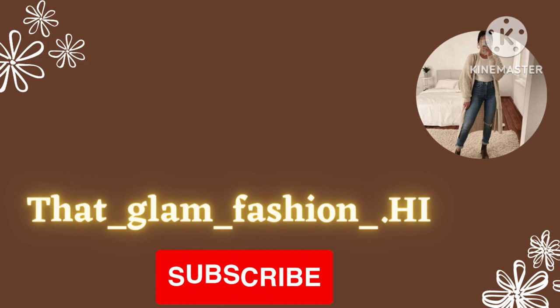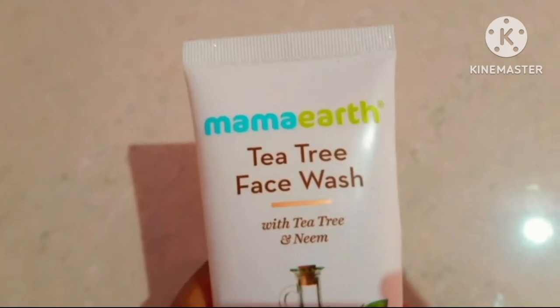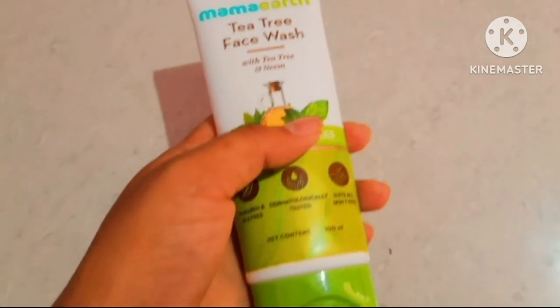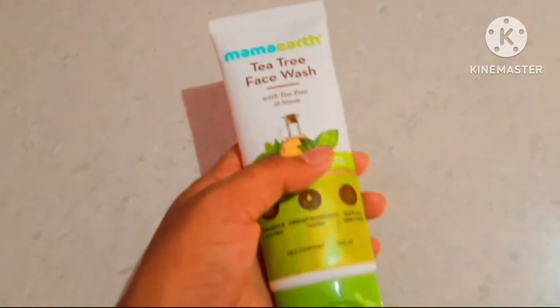Hello friends, welcome to my channel That Glam Fashion. In this video I want to share a Mama Tea Tree face wash review. I hope it helps you. If you are new on this channel, please subscribe. I used this face wash for the last four months.